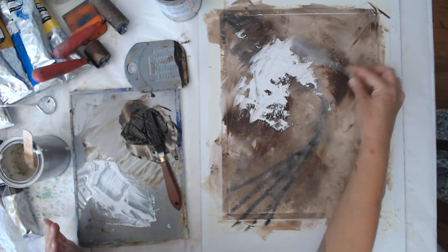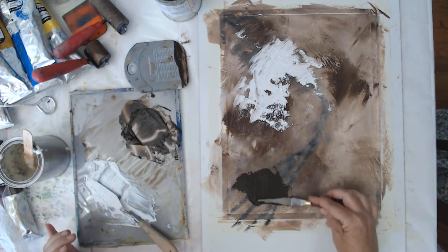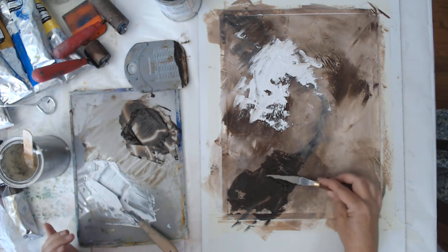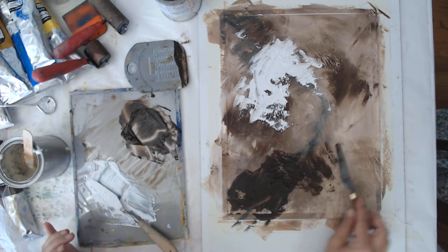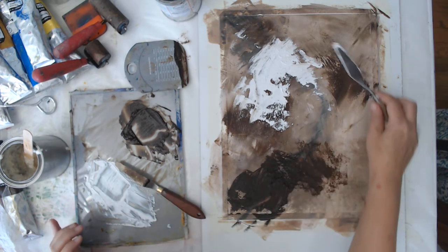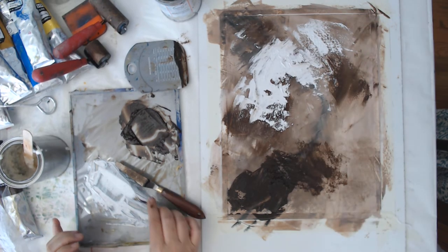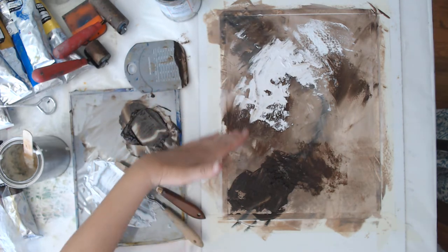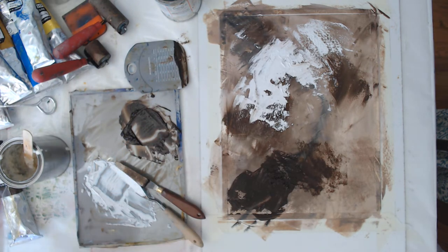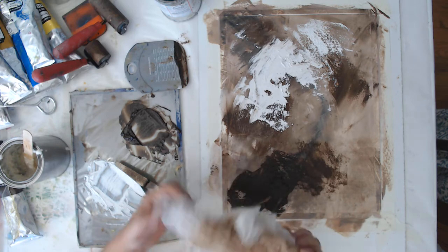I'm going to use this to cover up that hideousness. One of my favorite textures is just kind of tapping the palette knife — I love the texture it leaves. Then there's a motion that's not exactly scraping but more like wiping with the palette knife, and then that tapping action.